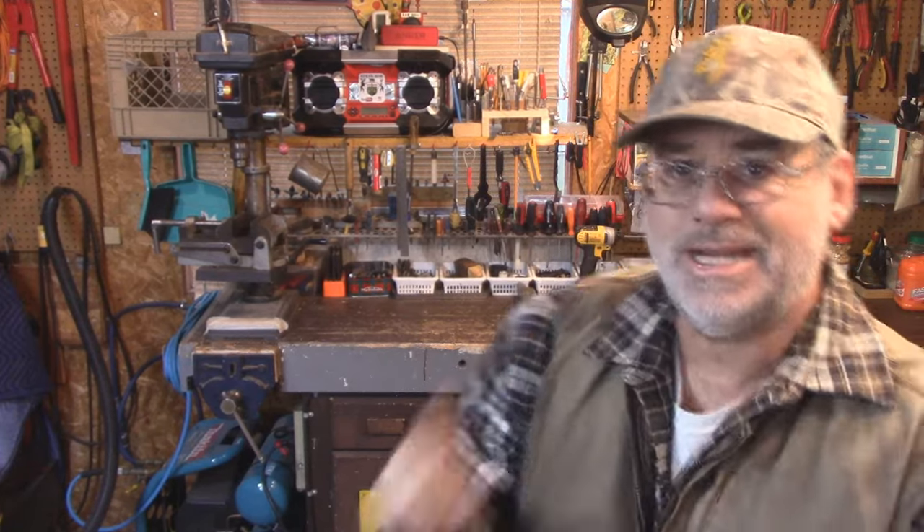Welcome back to Steve Robb Reviews. Today's video is going to be quite interesting. I'm going to do a review on the Oregon Blade Balancer. I'll show you over here on the bench in a second, and I have three sets of blades for my lawn tractor.